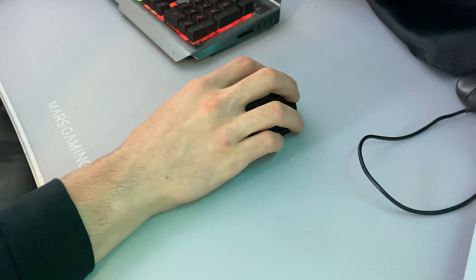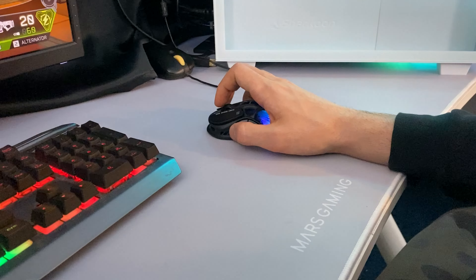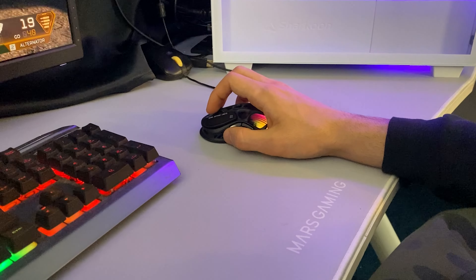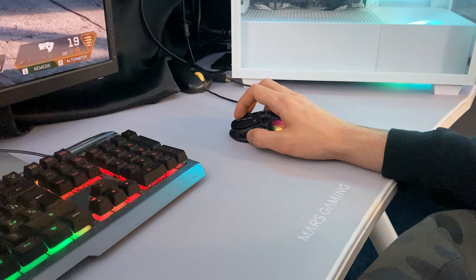With all the specs covered, how does it play? I've used it quite a bit in Apex Legends, even though I've been on controller lately, and it feels very smooth and accurate for aiming. One critique: I have very big hands so the mouse feels a little small for me, but friends who tried it really liked it. It's personal preference, and even I can still play with it very well.